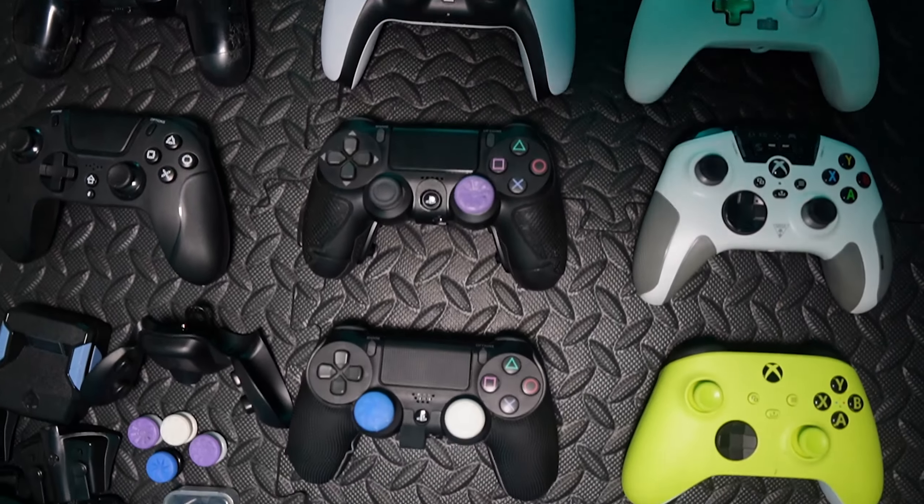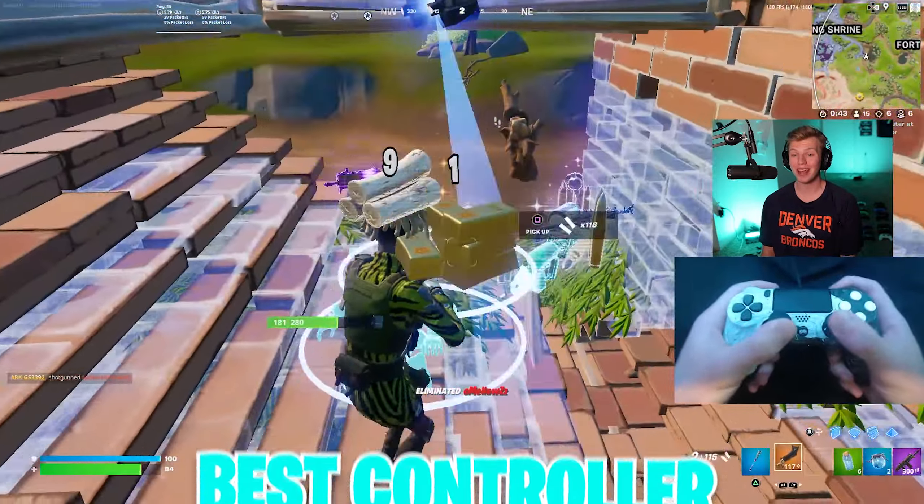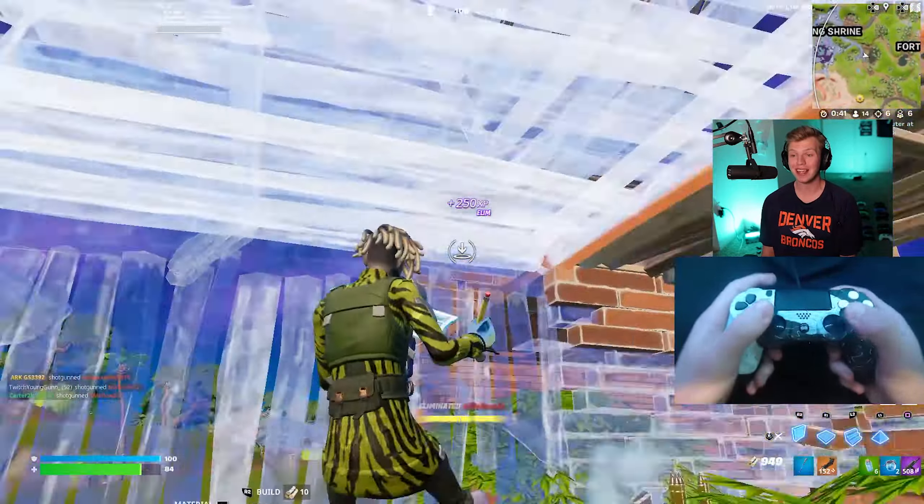I have 24 controllers right now, and the truth is, it doesn't matter. There are only three things that truly matter when it comes to the best controller, and that's input delay, durability, and complementing features.